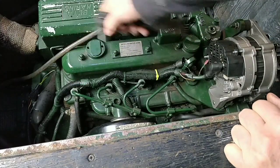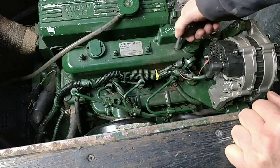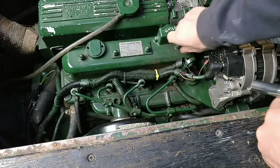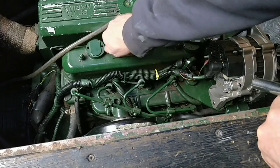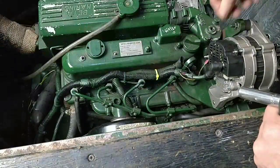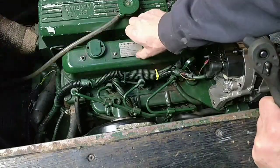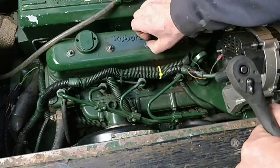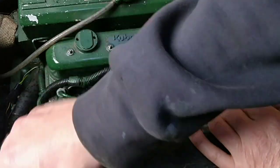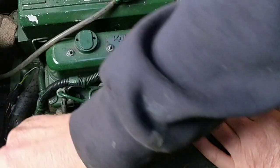Undo these 12mm bolts here - there are nuts, slacking them off, and that one there. There's a breather pipe just here you've got to get off as well, so I'm going to slacken these off. A bit of pipe is stopping me here - come on, off you go. There we are, fingers crossed.